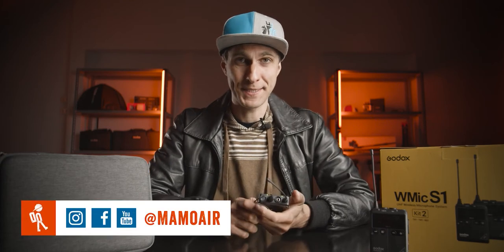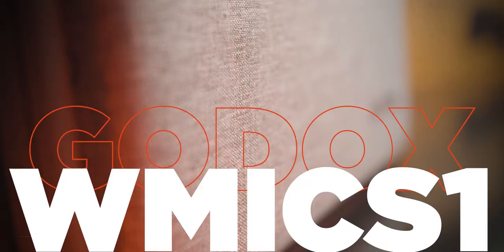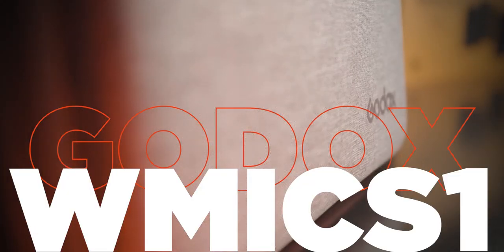1, 2, mic test. Yes, that's what you hear every time you are at a concert and people are testing microphones — that's what we do today, because we are actually testing and reviewing a microphone by Godox, the WMic S1. Before we dive into all the features and the technical stuff, I want to show you a promo video I filmed in the past days for a client — a real client — which I filmed also with this microphone, so you can have a proper idea of how it sounds. Here's the video.